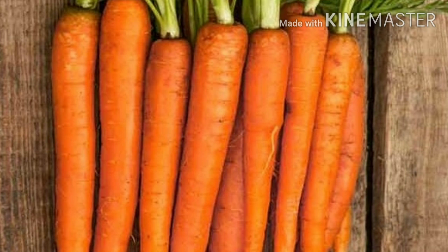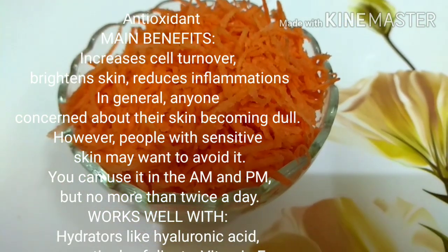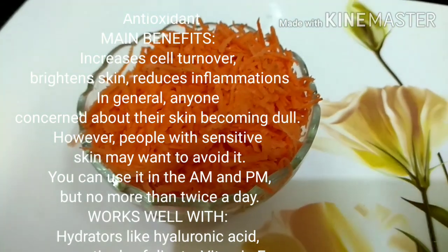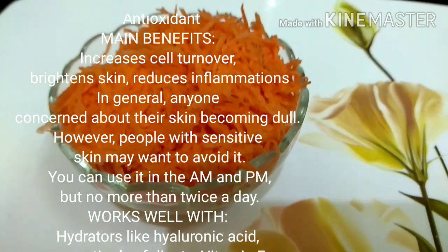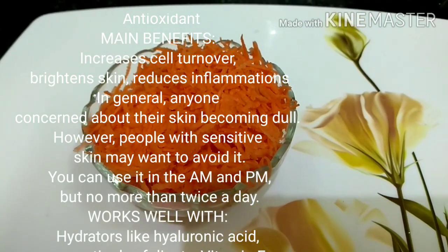Apart from health benefits, carrots can also be used for skin because of their vitamin A content. They are very rich in antioxidants, therefore they increase cell turnover and brighten the skin. They reduce inflammation and also improve dull skin. This face serum can be used during your morning routine or also during the night, and it works well with vitamin E and hyaluronic acid.